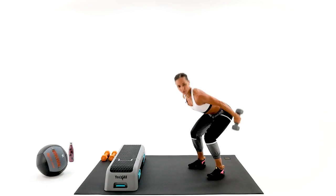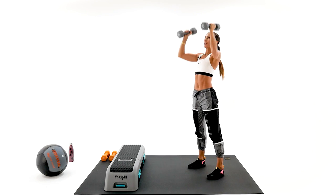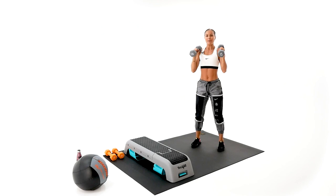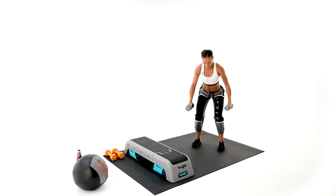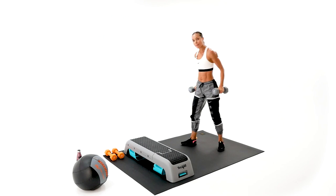Come on, all the way. Bend over, ski, bend over, ski. You've got it. Stay steady on those legs. All the way. Good work, almost there. One, press, three, two more. Last one — come on. Put your dumbbells away.